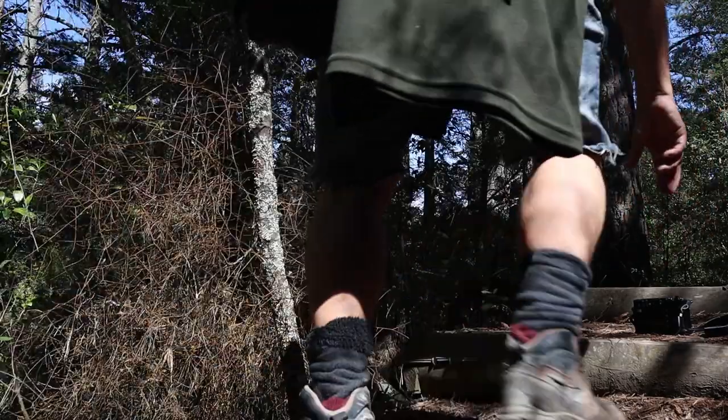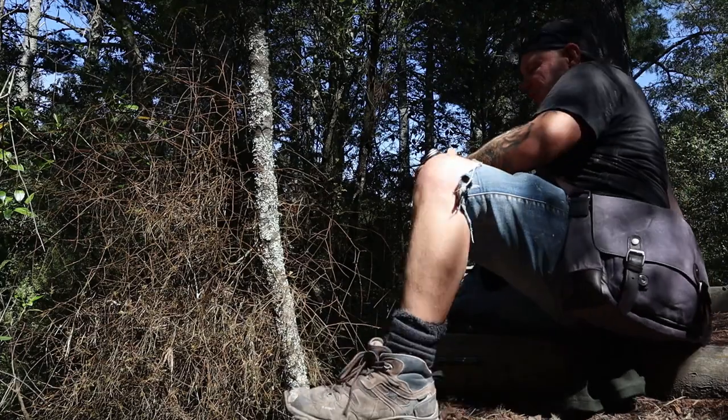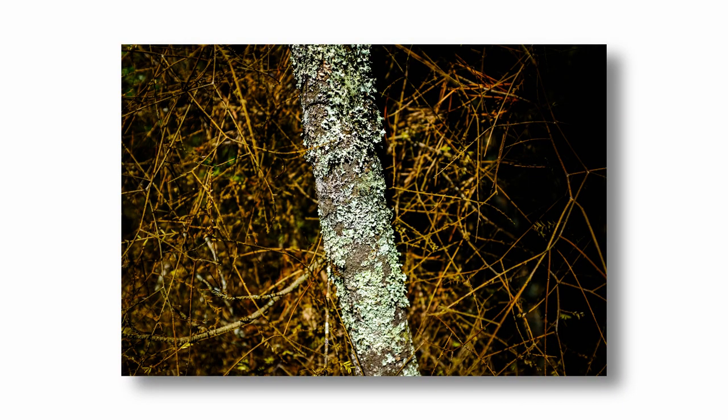This is quite a nice little shot — a small tree with lichen and moss all over it, with a dead straw-like texture surrounding it. I like it.